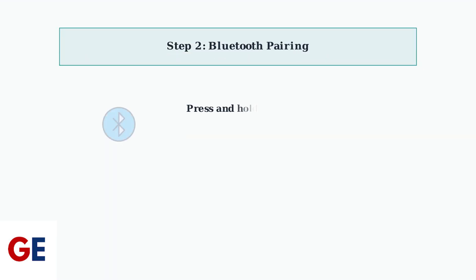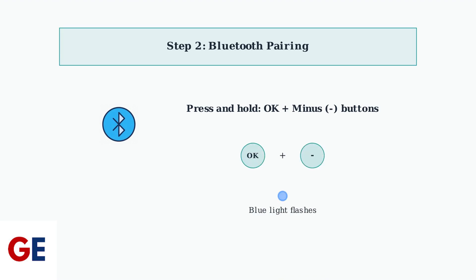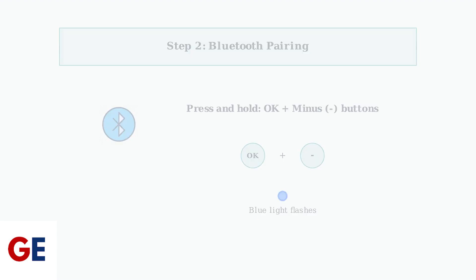Next, during the initial VC-Box setup, you'll see a pairing prompt on your TV screen. Press and hold both the OK button and the Minus button simultaneously until the blue light on the remote starts flashing.